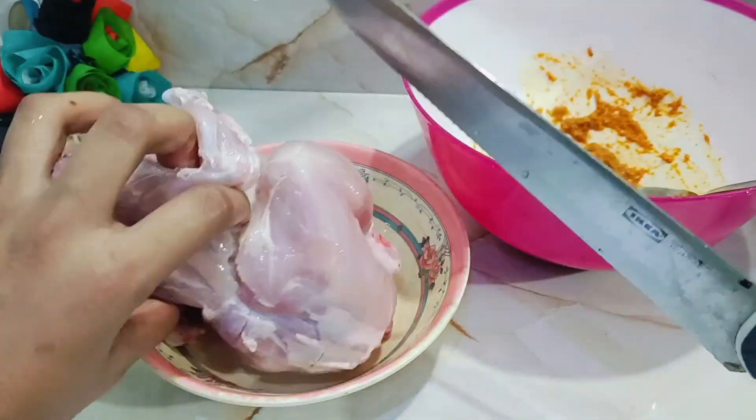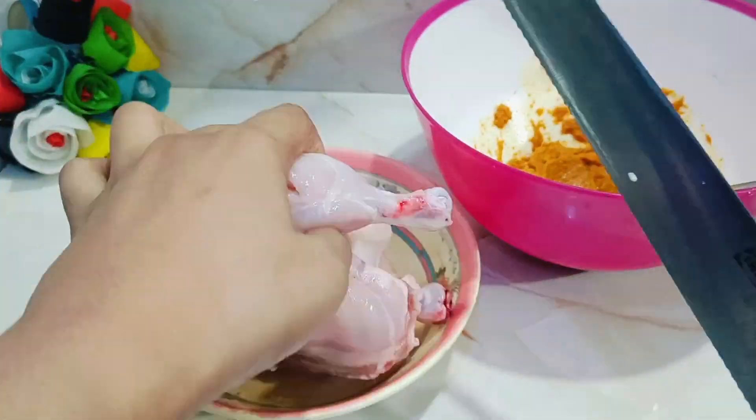Then add it to the chicken. This is the chicken breast, which goes far down the whole way.